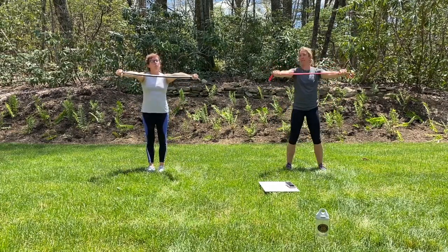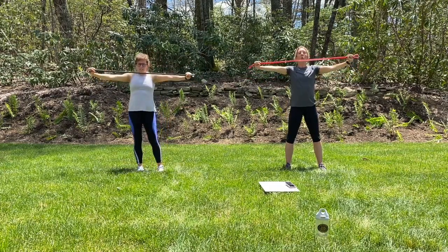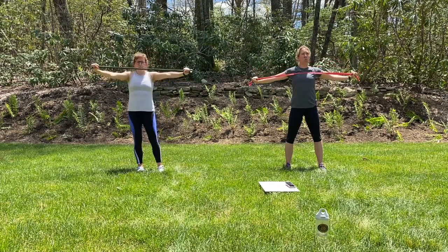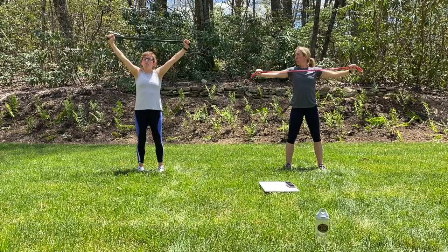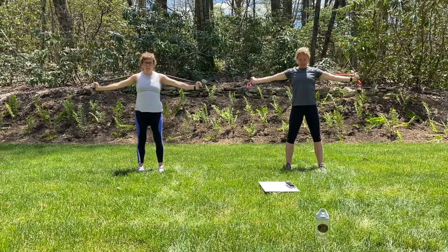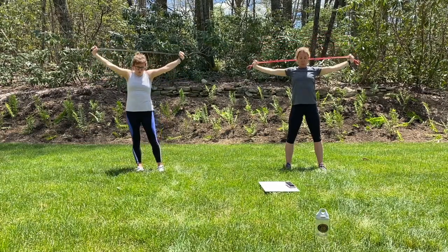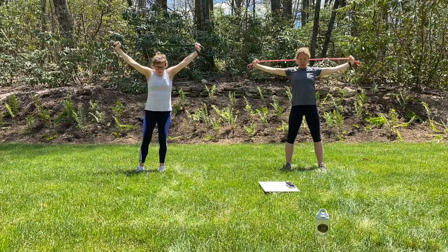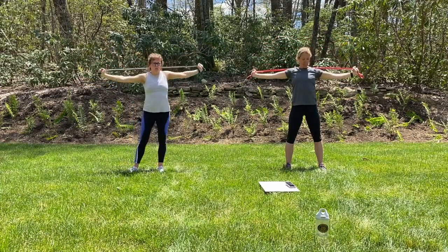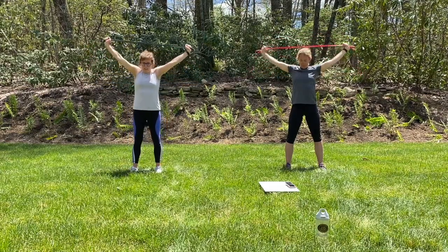Make sure you're breathing through these. We'll bring it up overhead — same thing, so palms are forward now. Pull that band apart right behind you. Nice and slow on the way up; we want you to control that. Don't let the band control you. Down and up, nice and slow — no need to rush through. Just going to get a couple of these. Good. Excellent.